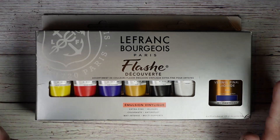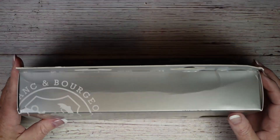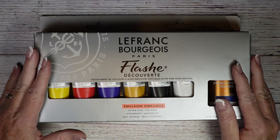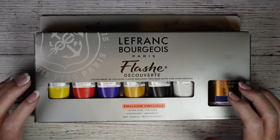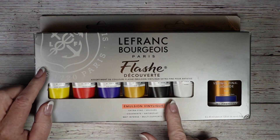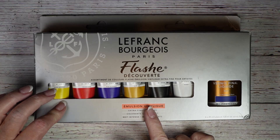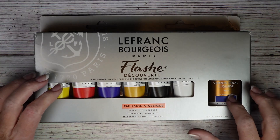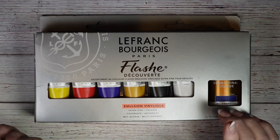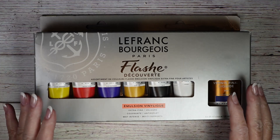First off are these acrylic vinyl paints. This is their starter kit — it comes with six tubes that are 20 milliliters and then a matte varnish that goes over it. The reason I get these is they are extremely matte.